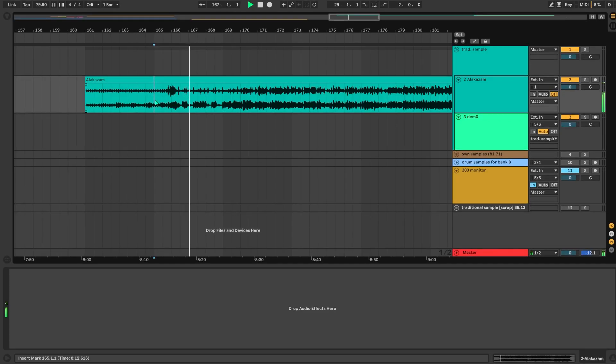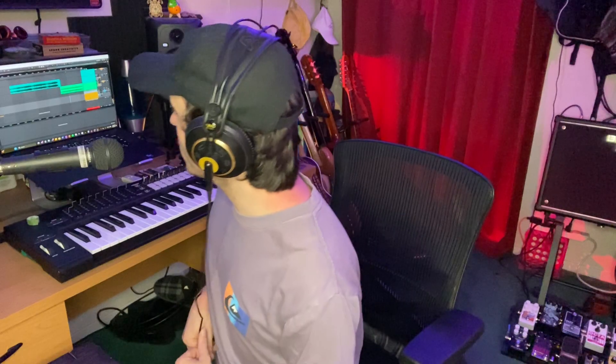I've got this sample loaded up here in Ableton — I just YouTube-to-MP3'd it. The traditional way of doing this would be to actually have the record on vinyl and hook your record player up to the 303 and sample onto it that way, but I don't have a record player. For the purpose of this video, I'm just ripping stuff off of YouTube and kind of trying to mimic the process a little bit in Ableton.